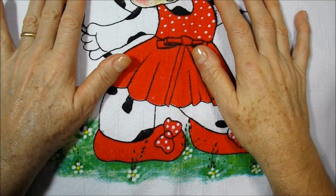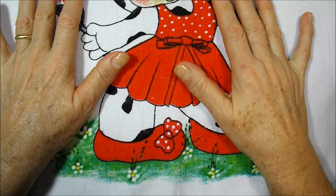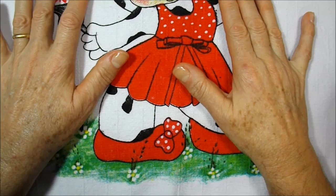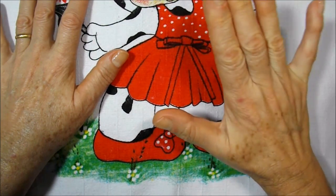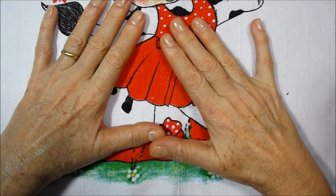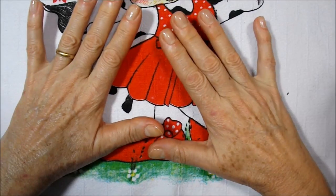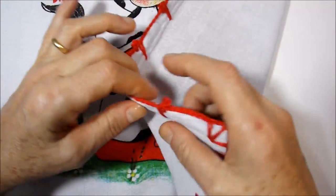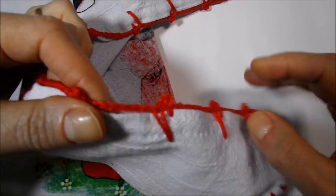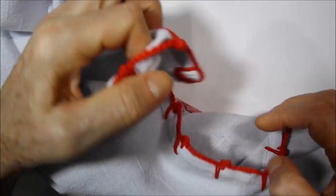Hello everyone, welcome to another video lesson. Today I will teach you a new stitch that I gave the name of 'house between peaks.' I thought it was very beautiful and it gave a good result - it is very delicate. I worked it all in this bowl and I will leave it separated to start the next video lesson where I will teach a new model of crochet. I will show you how it looks on the side.